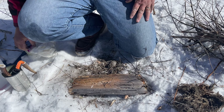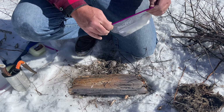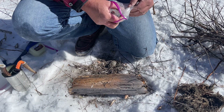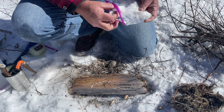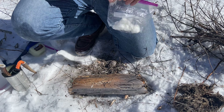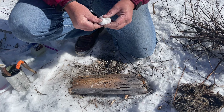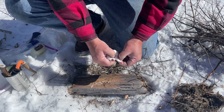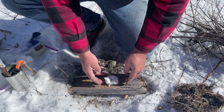Let's do the easiest one first — a cotton ball dipped in Vaseline. I made these up ahead of time; just stick them in a zip-lock bag. Take a cotton ball, pull it apart — you don't want it bunched up, you want to expose a lot of those fibers — and go ahead and lay it on your starter board.